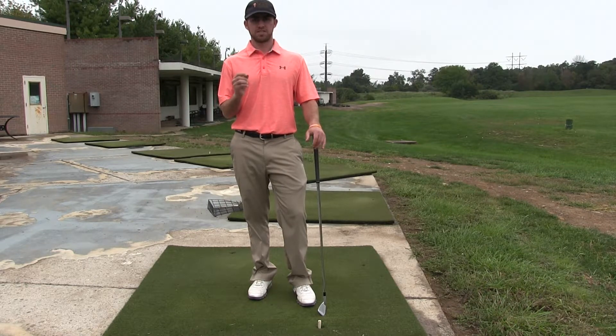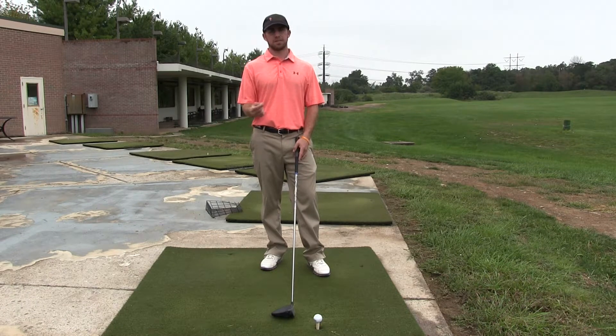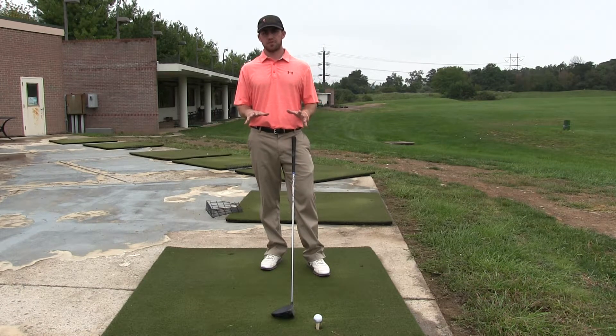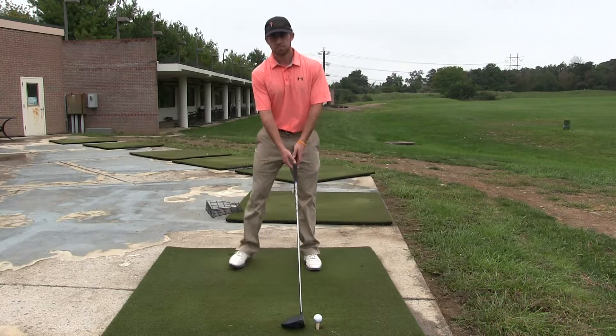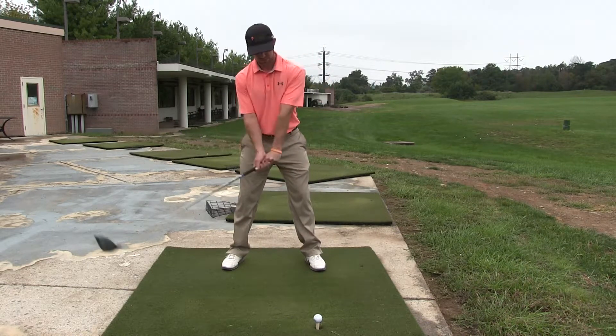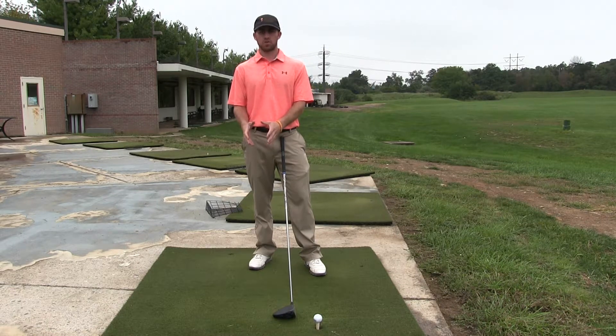The driver is slightly different. Unlike an iron where you're supposed to go into the ground and get down on it to make the ball go up, with the driver you're supposed to catch it on your upswing. So you're looking for maybe a positive one degree attack angle rather than a negative four. You're catching the ball on your upswing because the ball is up in the air, teed up high — it's no longer on the ground.